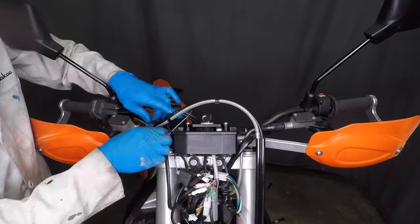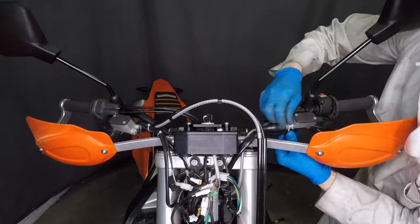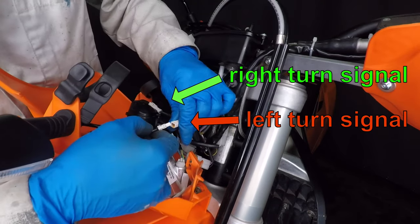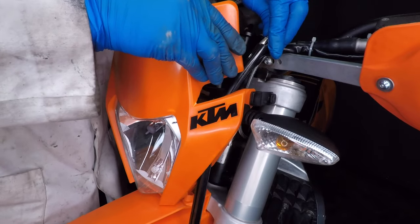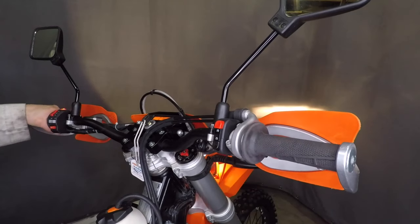Use zip ties to organize the wires and make sure they're not going to get pulled when you turn the handlebars. Remember, the left turn signal plugs into the red connector and the right one is green. Now the headlight can go back on.